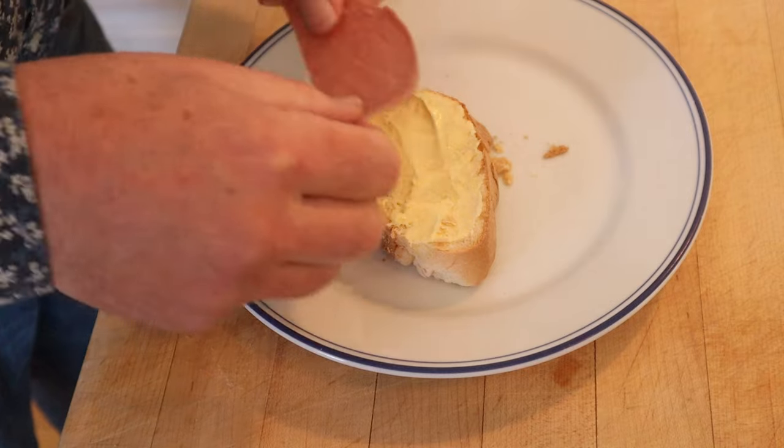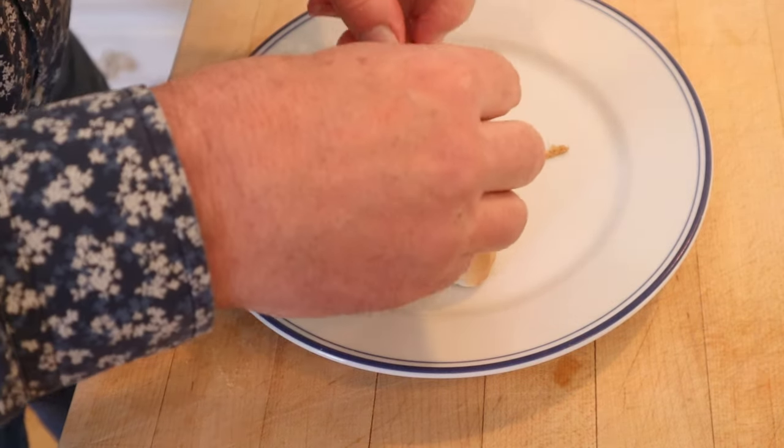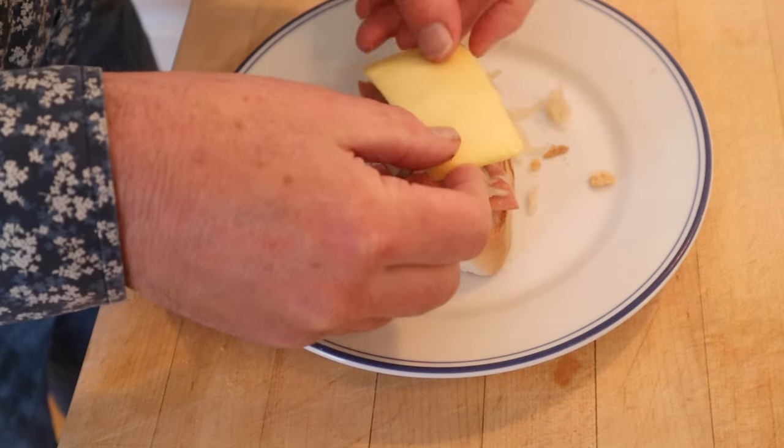Onto a thick slice of Italian buttered bread we add bologna, summer sausage, more bologna and more summer sausage. Then drained sauerkraut, and we top that with a slice of mozzarella cheese.